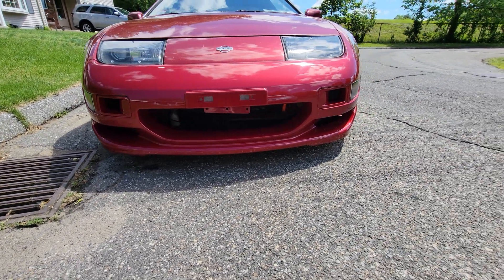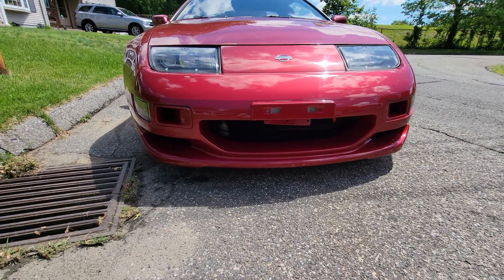They're perfect. It makes the bumper look so much better — it's so simple, it's crazy.